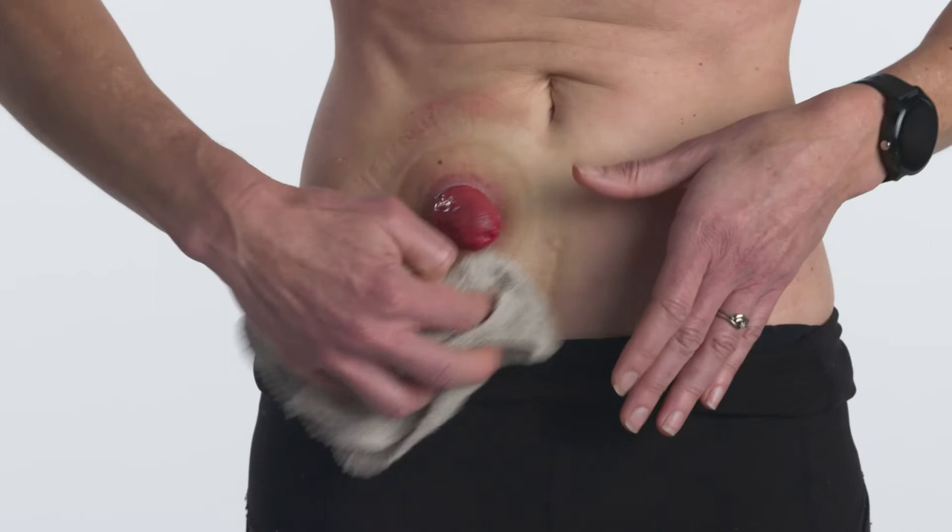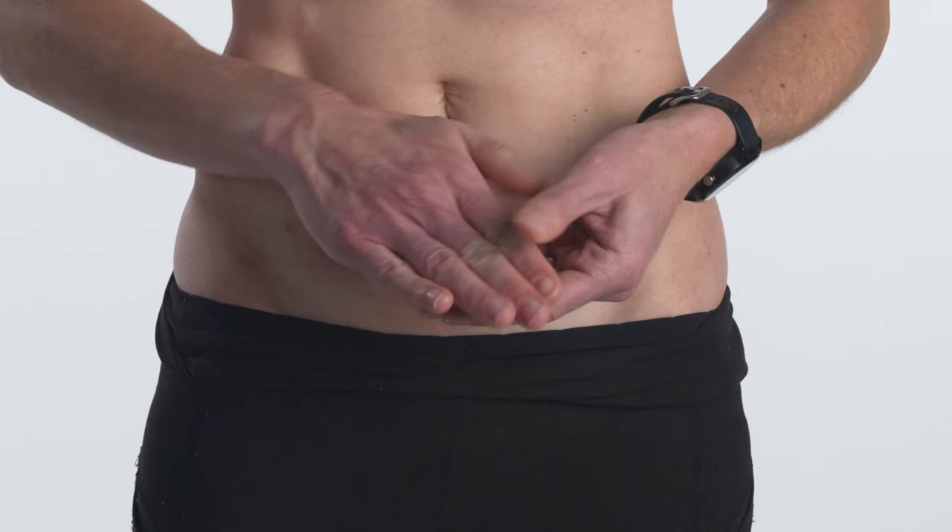Before applying, wash and dry your hands and ensure your skin is clean and dry. Using your hands, warm the seal to make it more pliable.